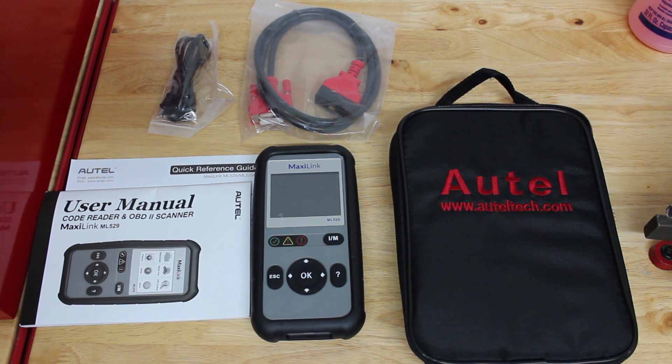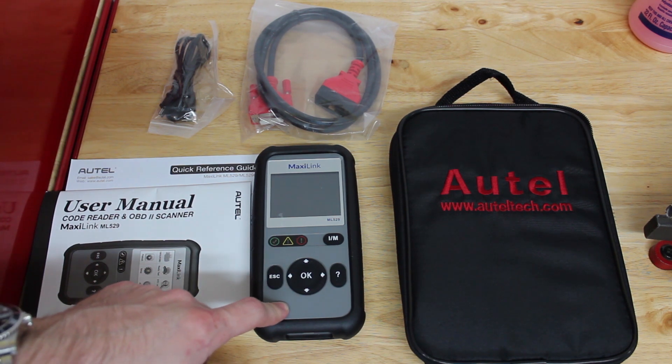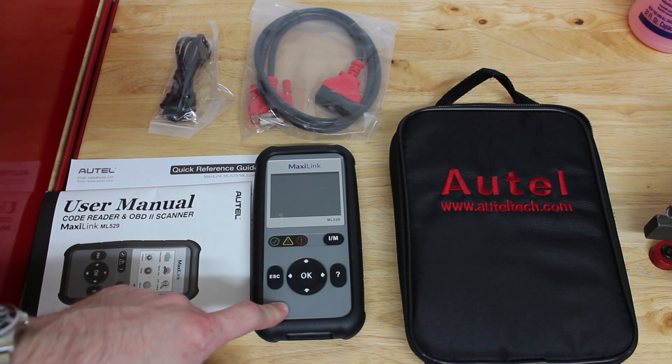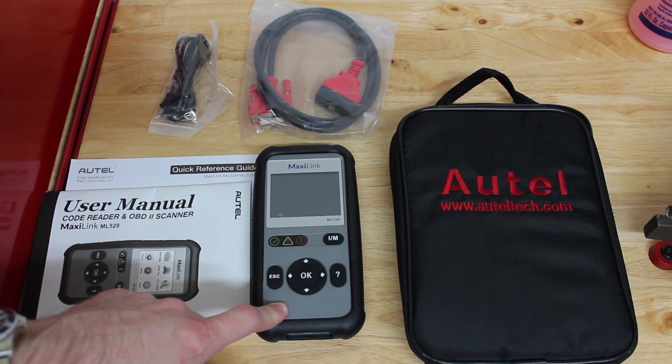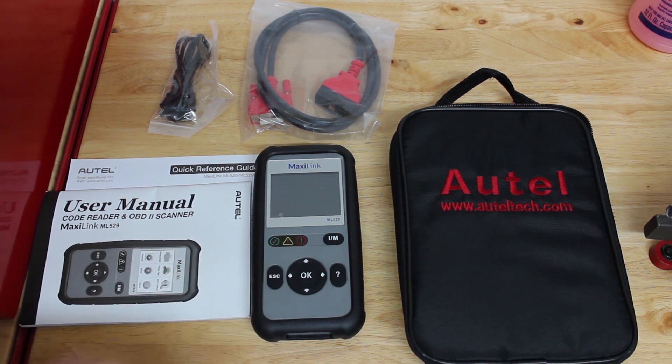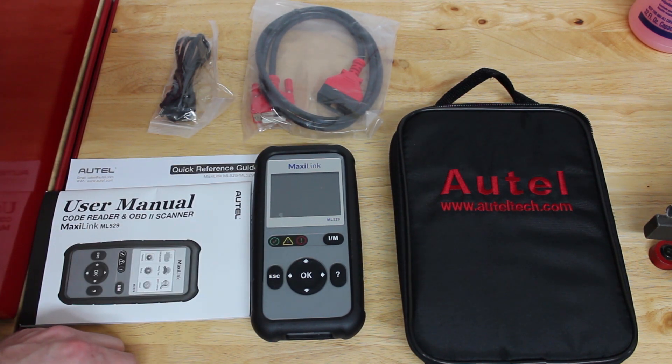So I'm going to take this over to my Nissan, which is the vehicle I'll be keeping a scan tool in from now on. It's been known to throw a specific code, and I'm going to check to see if it has that code pending in the ECU right now. I believe I fixed the issue so it shouldn't pop up, but what better time to check than with a brand new scan tool? I'll put everything together, connect the cable up to the scan tool, and bring it over to the car.